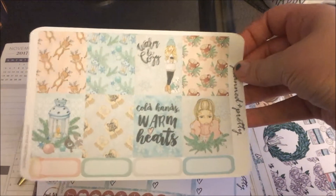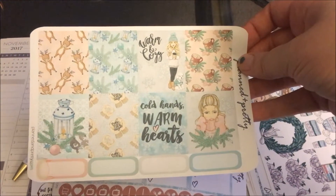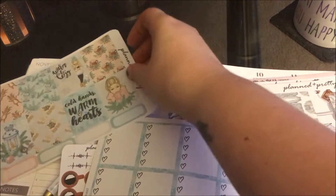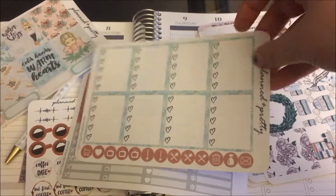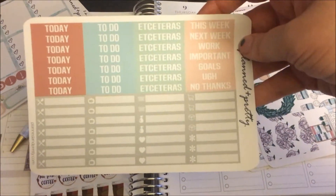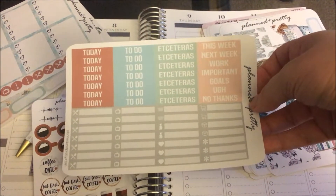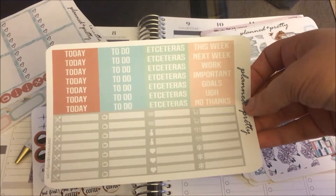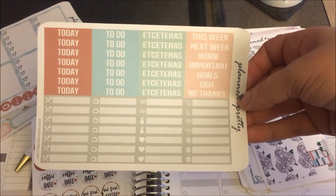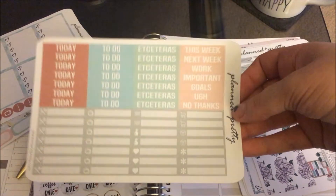I kind of want to show in a plan with me how I can use these for multiple weeks — use them, keep some, and use leftovers in a leftover spread to make them last longer. So these are the full boxes, then there are heart checklists, headers, and little things. I thought these were really functional and also pretty, and I have so many extra stickers from other shops. I like all the little things she has — the cleaning ones, meals, grocery shopping — it's going to be very functional for me.